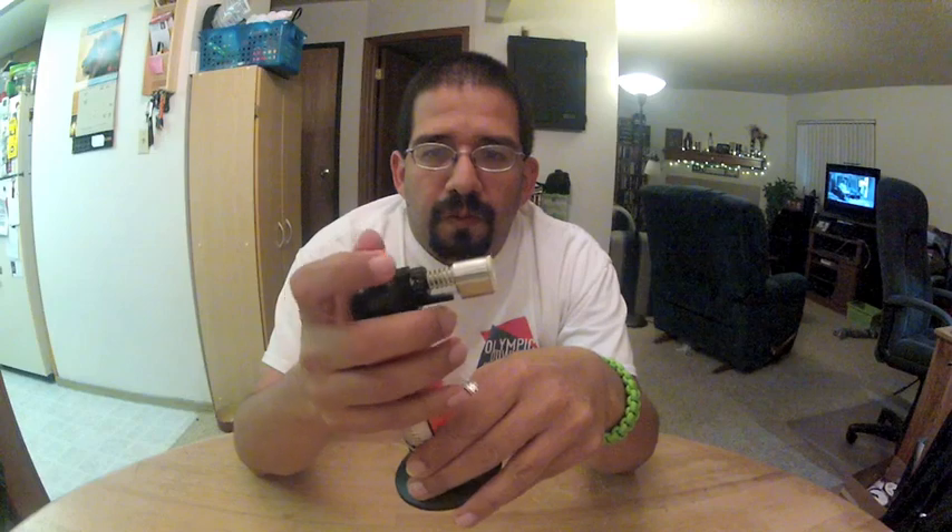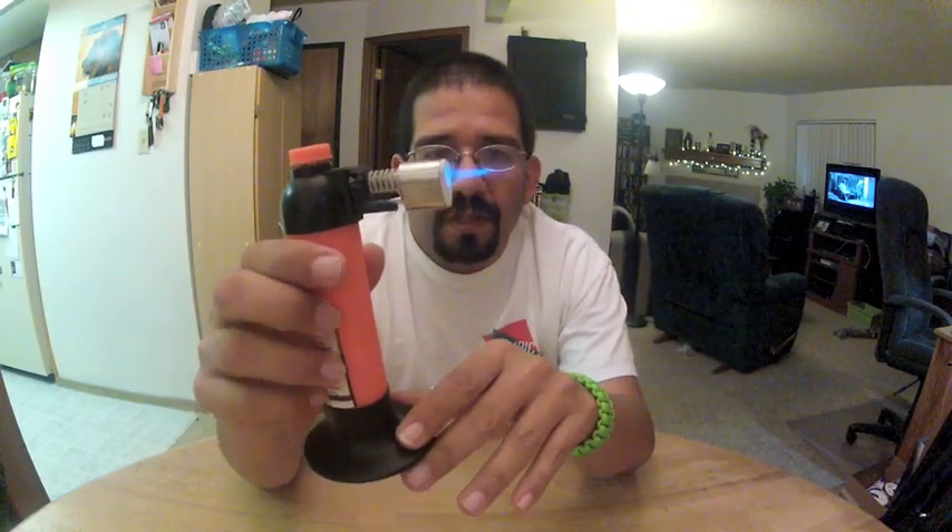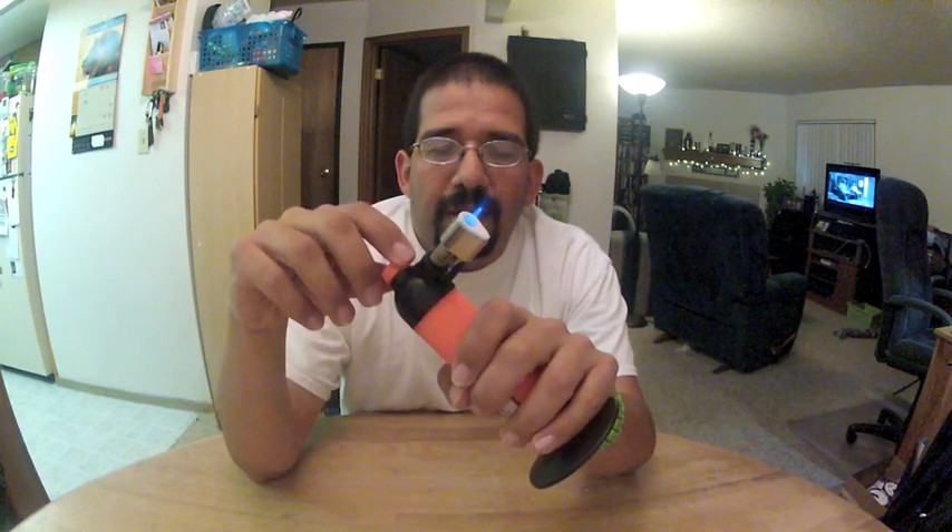The one tool I do use when I burn cord is a microtorch. This particular model I found at Harbor Freight for $8.99 plus tax. It runs on butane, is refillable at the bottom, has a push button ignition, and you regulate your fuel on the side. It has a ceramic tip for heat dispersion — just a really, really nice tool. You turn your gas on, push button ignition, and it comes to a nice pinpoint precision flame.